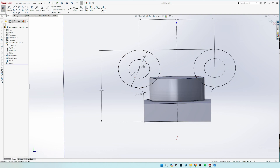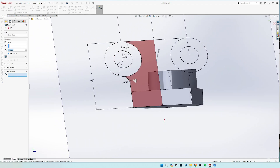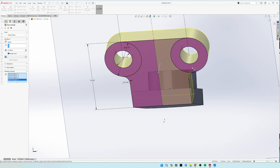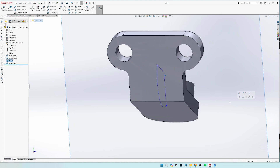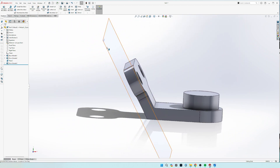Now we can go to extrude. For the parts that we're going to extrude, we're going to select all four of these, and it is 20 mil thick. And there we go — now we have that slanted piece drawn. You can left-click on this plane and then click hide if you don't want to see it anymore.